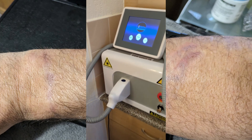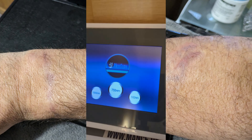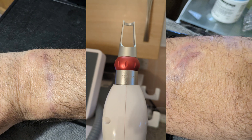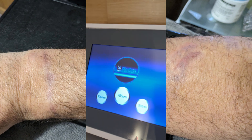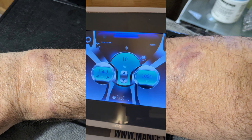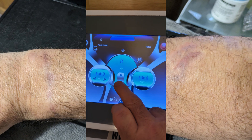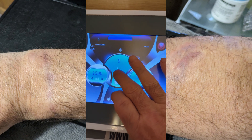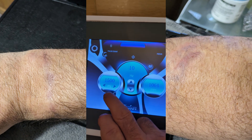I just want to give you a quick recap on what settings I'm using. The tip is 1064 nanometers, so I press the 1064 up there. As you can see, I'm using it on 10 Hertz — you can take it up and down with this button. That's the speed, and I have it on the fastest, so 10. And I'm using 1500 millijoules.